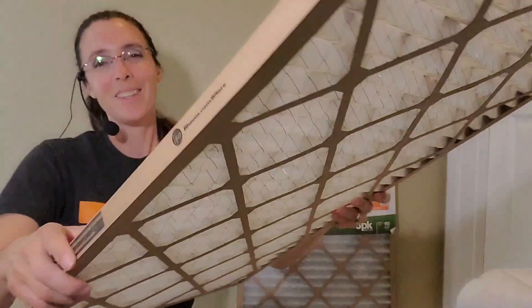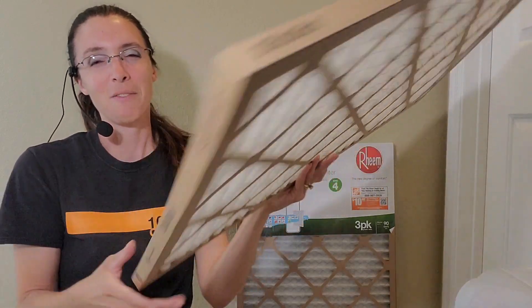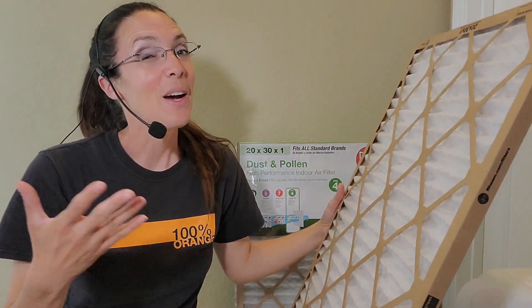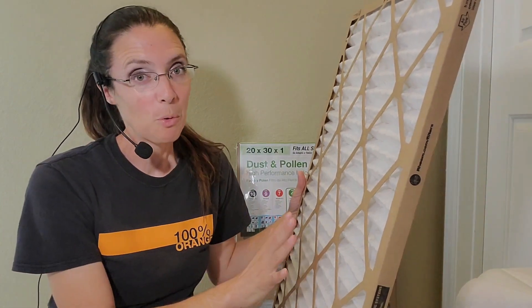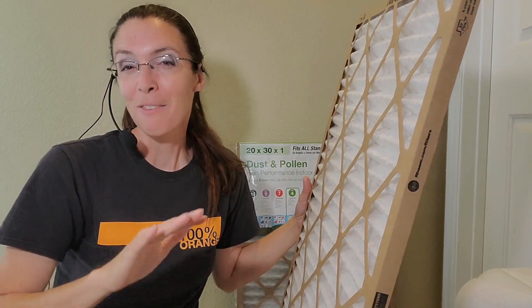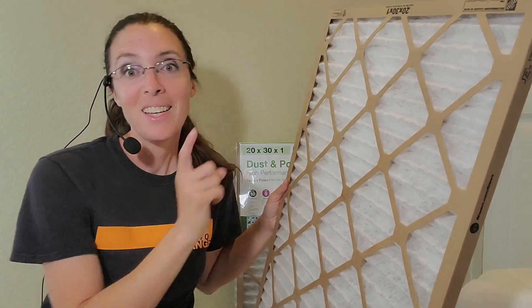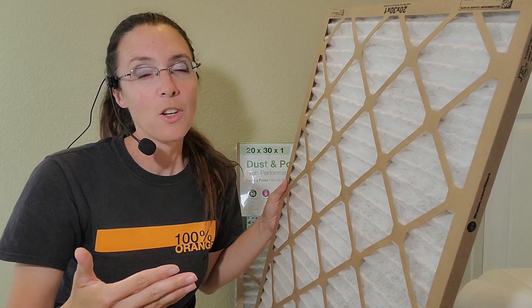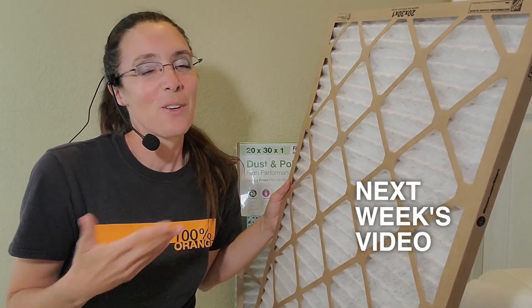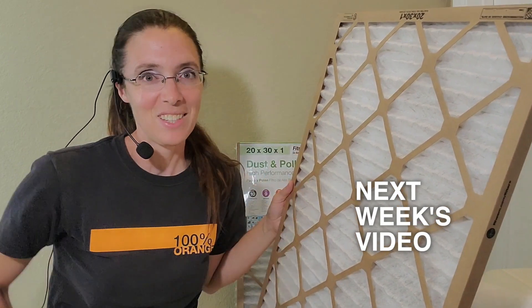The good news is that this arrow is on every single side of the filter, so it really is hard to miss. Now that we all know it's very important to put the right direction facing up — if it's been a very long time, check out this video, it's very detailed on all the steps. Or if all you need is just a quick checklist reminder, check out this video.